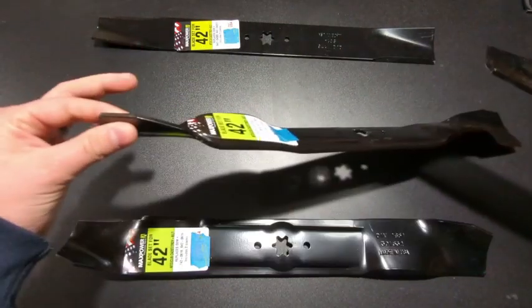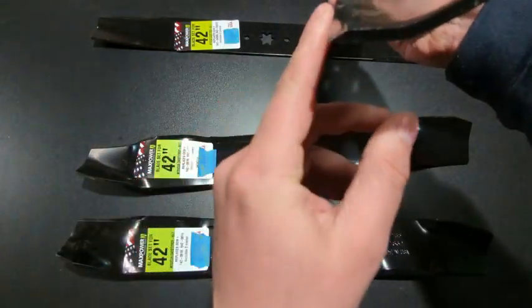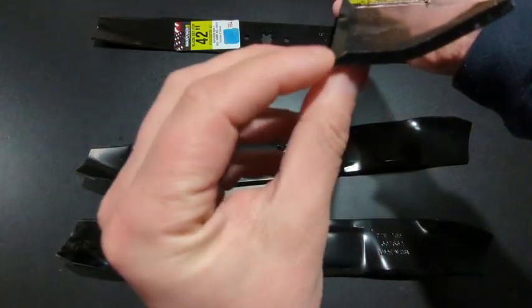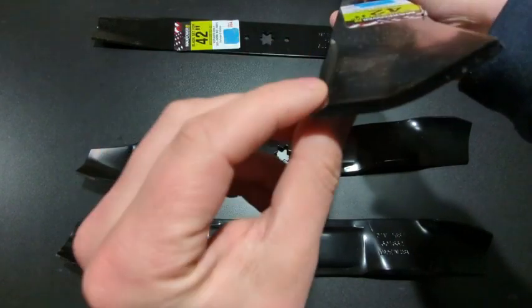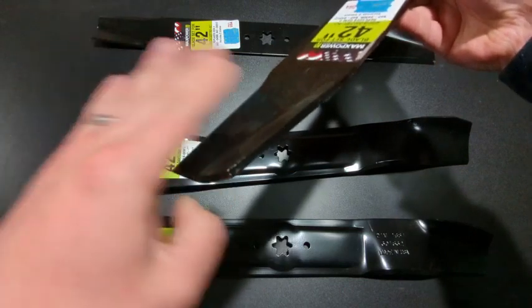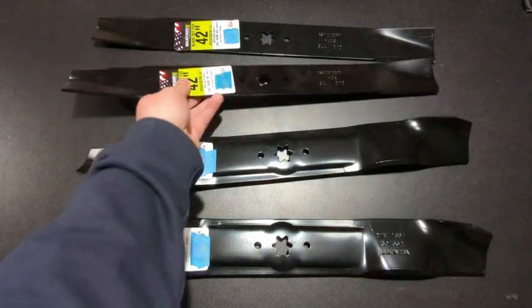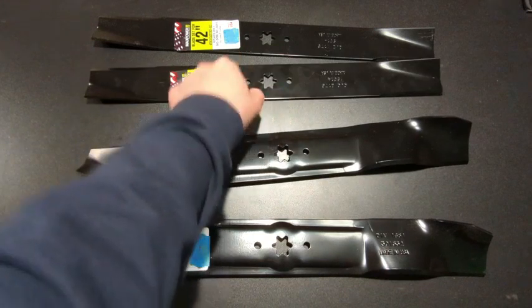These high-lift blades are supposed to lift and create an updraft so that all the clippings go into the bag, or shoot out the side if you have a side-discharge mower. As you can see, they're a lot flatter than the mulching blade. They're not terribly sharp, but probably sharper than a mulching blade. The profile basically gives you that cut as the blade comes around and creates that updraft into the bag or discharge.